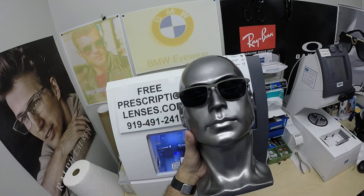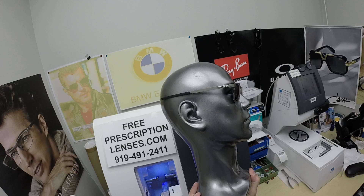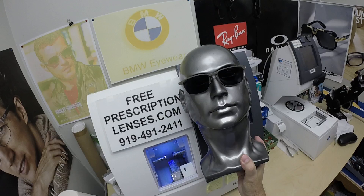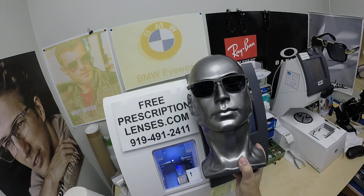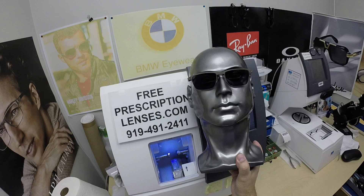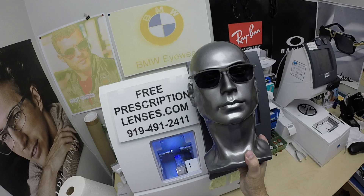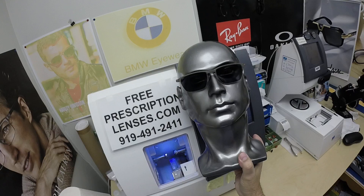The only time they won't work perfectly is if you're behind the windshield of a car. Your windshield absorbs the sun's harmful ultraviolet rays — that would cause your dashboard to crack from sitting in the sun all day — and that's why they don't get 100% dark behind a windshield. These new Photo Fusion X Edition from Zeiss will get up to 30% dark behind a windshield. They are also temperature sensitive, meaning they will get darker when it's 80°F or below than when it's 90°F and above.